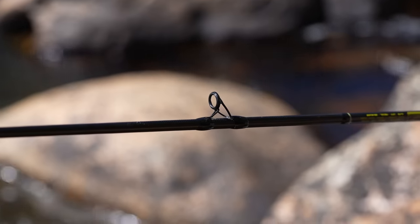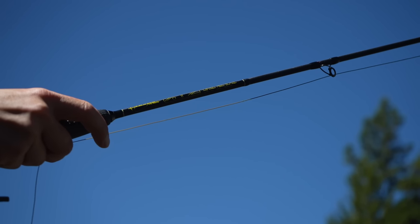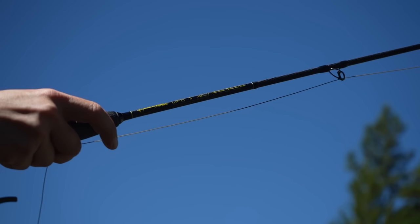These rods have a single stripping guide with a ceramic insert to try and avoid coiling of your micro leader as you repeatedly strip it in and out. The ceramic stripping guide is really close to the handle — probably as close or closer than any other rod I've seen. On the 10-footer it's about 8 inches from the handle to the first stripping guide; on the 10.5-footer it's about 9 inches; on the 11-foot model it's about 10 inches. The reason is to eliminate that sag between your handle and the first stripping guide, which improves tactile sensitivity of the whole system.